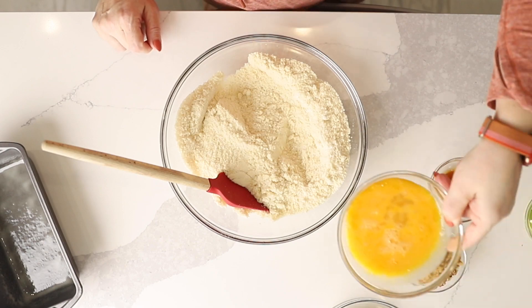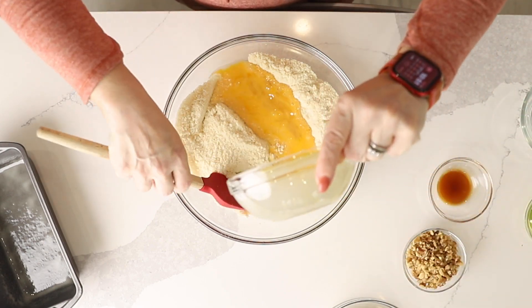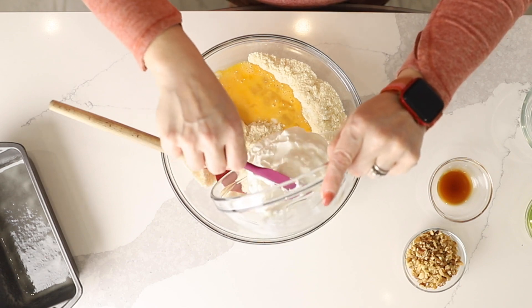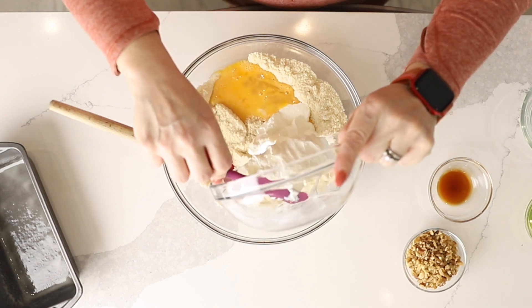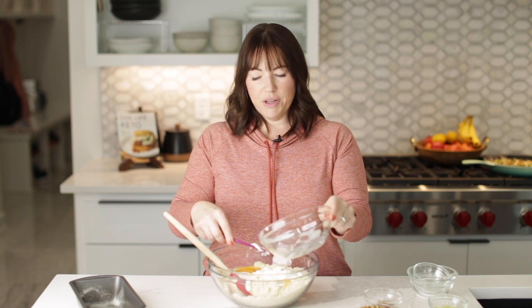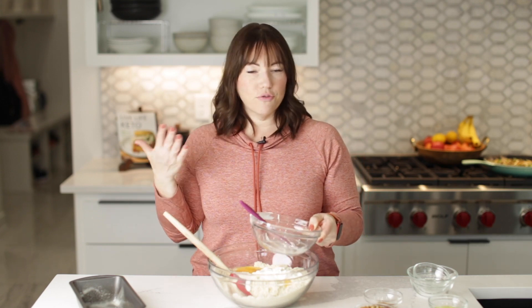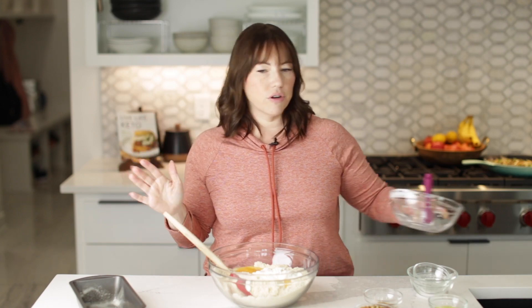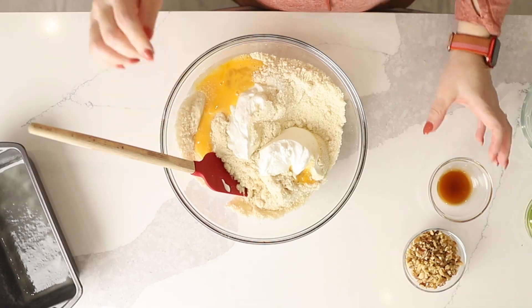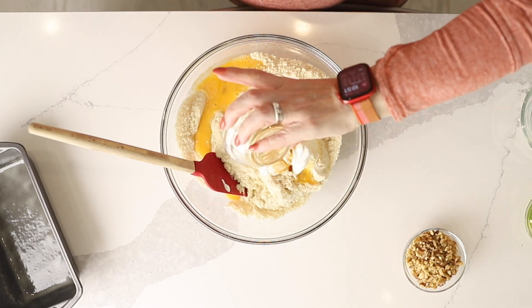Now I'm going to stir in three large eggs and eight ounces of plain Greek yogurt. It doesn't matter which one — just plain Greek yogurt. You can use fat free, 2%, or full fat whole Greek yogurt. You can also use sour cream, but Greek yogurt actually has fewer carbs than sour cream. Now we're going to add one teaspoon of vanilla extract.